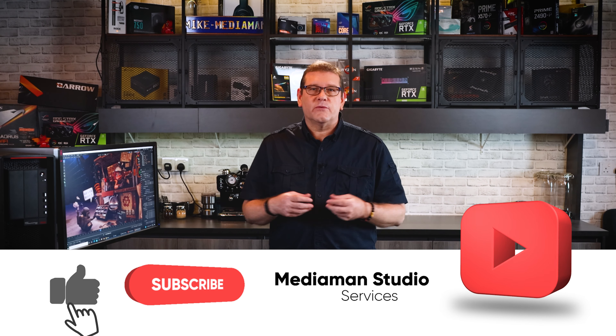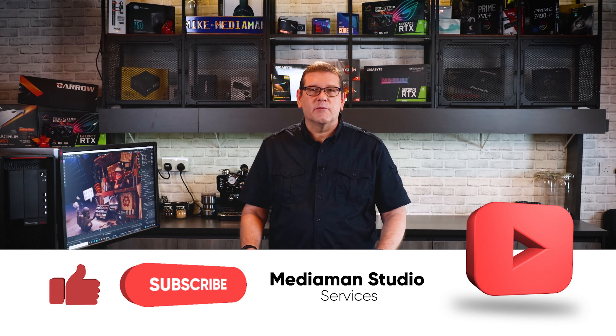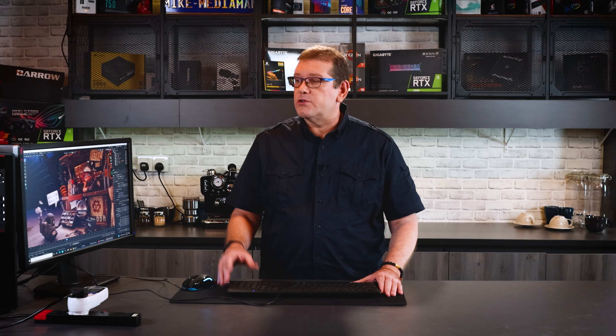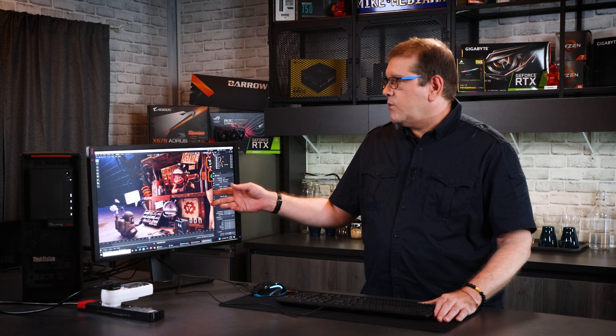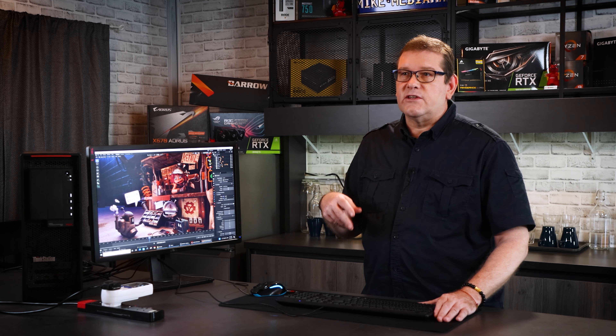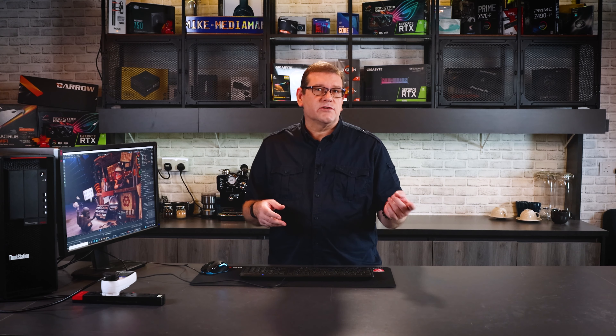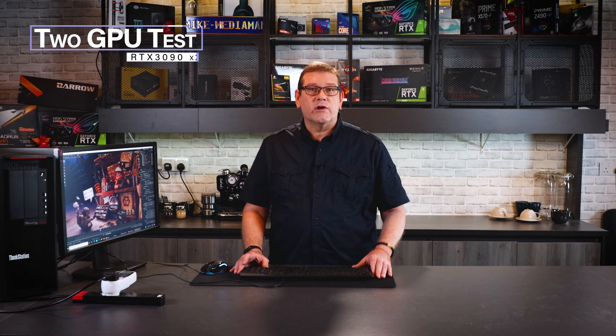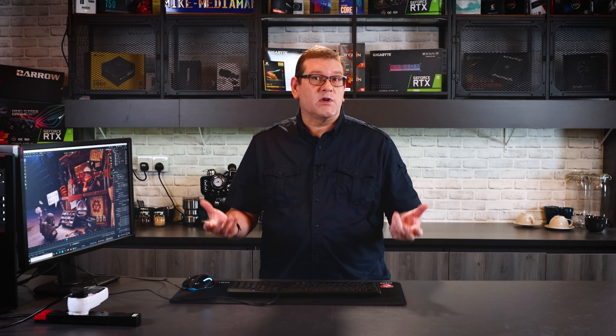Welcome to the Media Man Studio Review. On our channel we like to bridge that gap between the creative content and technical requirements, and supply information so viewers can make informed decisions when purchasing equipment for the creative industry. We did some videos looking at the RTX 3000 series cards — the 3060, 3080 and 3090 — rendering in both Maya and Blender. Today we're following that up with rendering using two RTX 3090s to see how much production time can be saved and how much of a benefit it is to use two GPUs in the same system.